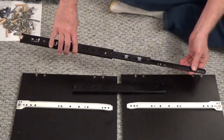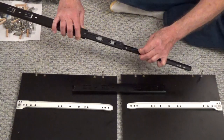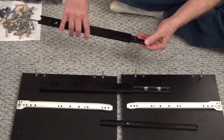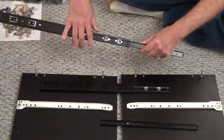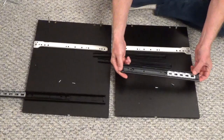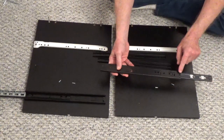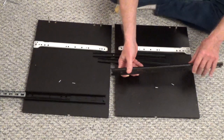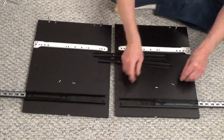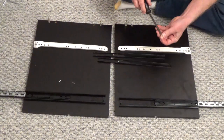Open the drawer slides, part E1. Press down on the release and separate the removable section on both parts. The bottom part of the slide has a hole that lines up to a hole on the front edge with the slide extended. Use two screws, part K, to hold the slide in place. Screw them straight down.